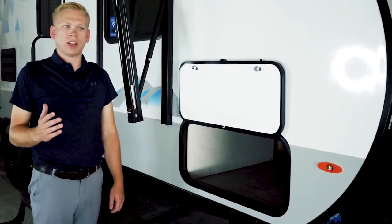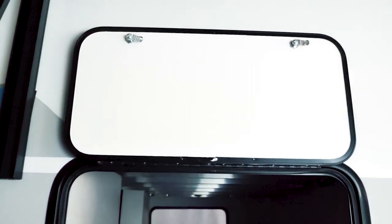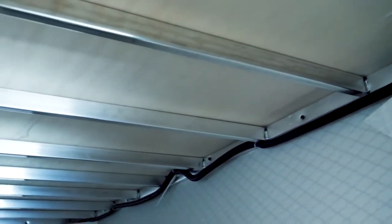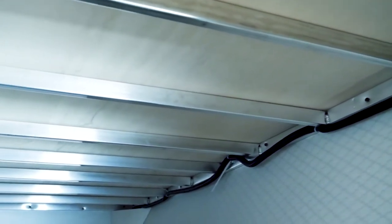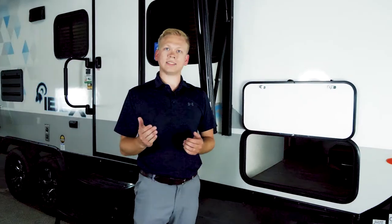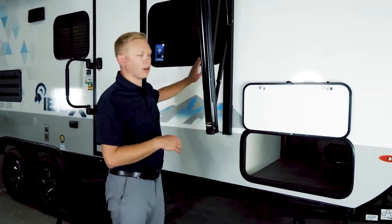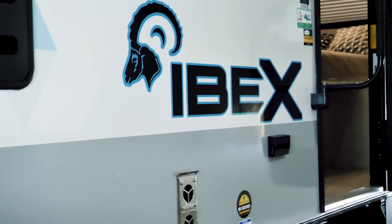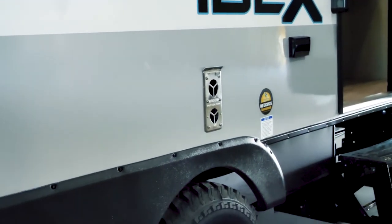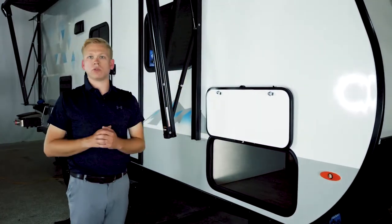The IBEX 20BHS is going to feature full pass-through storage accessible from both sides. Also, as you can see, we've got aluminum framing under our bed. IBEXs are all going to be five-side aluminum construction, meaning your unit is not only lighter weight but also stronger. Along with that, we're laminating all of our units with ASDEL in place of Luon behind our fiberglass. ASDEL is a material that's not susceptible to water — it's 50% lighter and also a better sound insulator, meaning your unit can be used for many years to come.